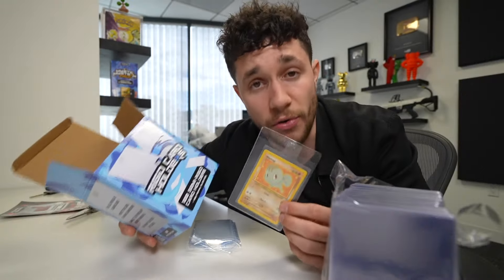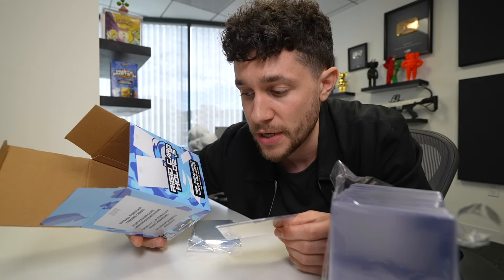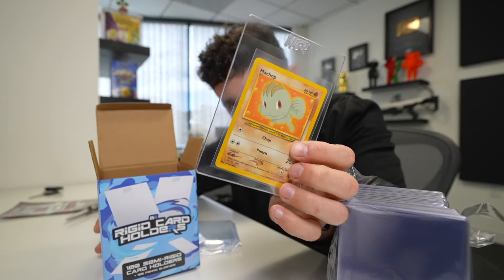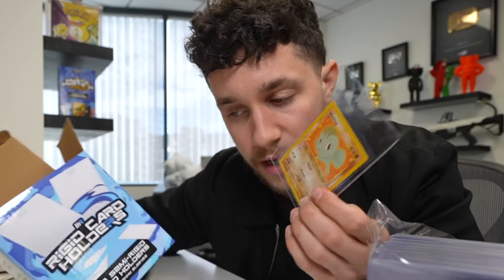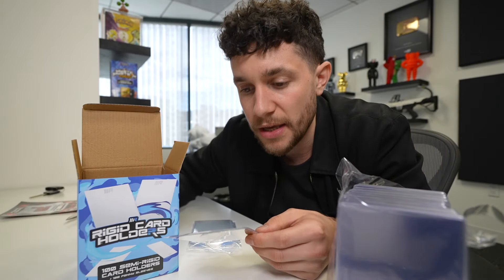Items and things that help people collect better and keep their cards safe. If you're going to grade Pokemon cards or any trading cards, you have to submit them in these card savers anyway. So for anybody looking to grade their cards, this is a great product for that too. Kind of aiming for that.